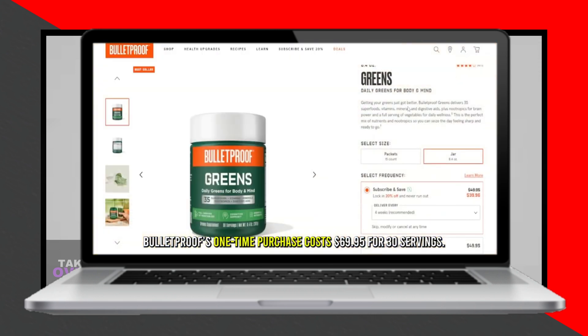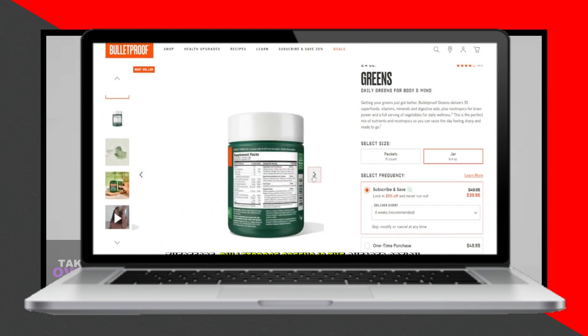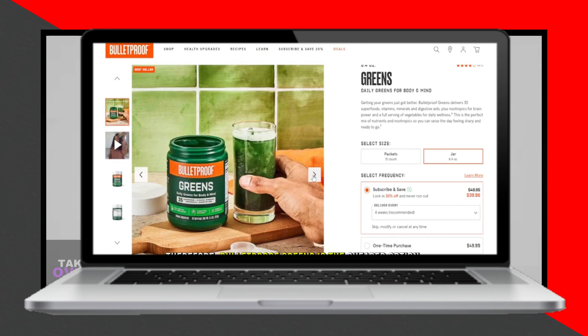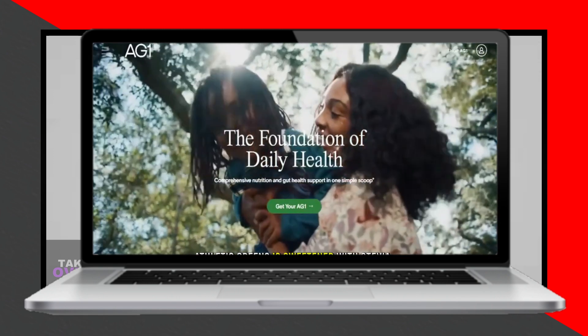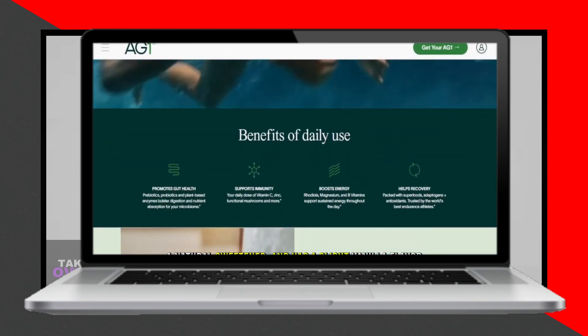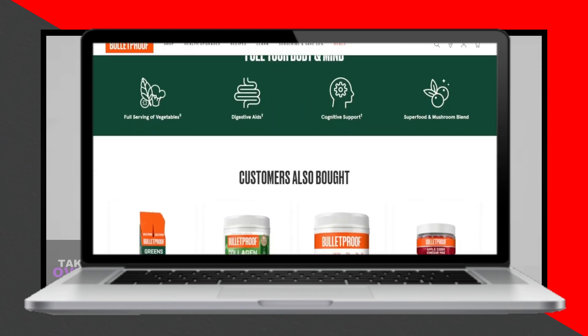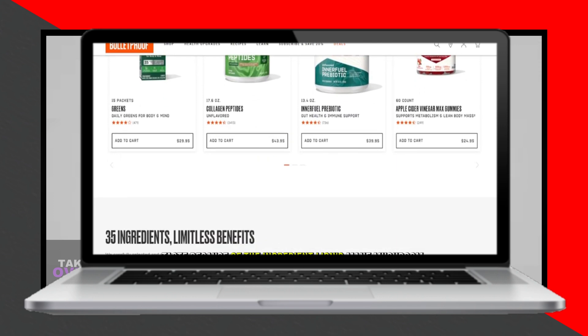When it comes to pricing, both Bulletproof Greens and Athletic Greens come with a premium price tag. Athletic Greens cost $99 for a one-time purchase of 30 servings, or you can subscribe monthly and save $24. Bulletproof Greens, in contrast, cost $69.95 for 30 servings as a one-time purchase, making Bulletproof Greens the cheaper option.